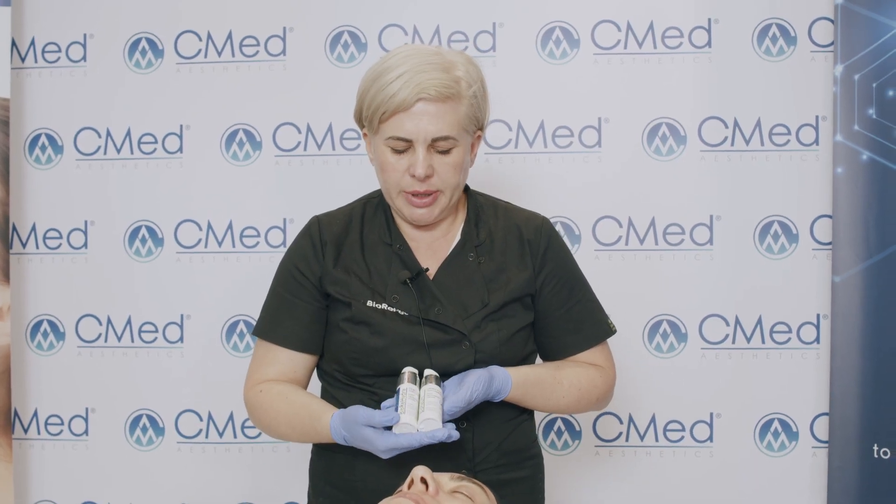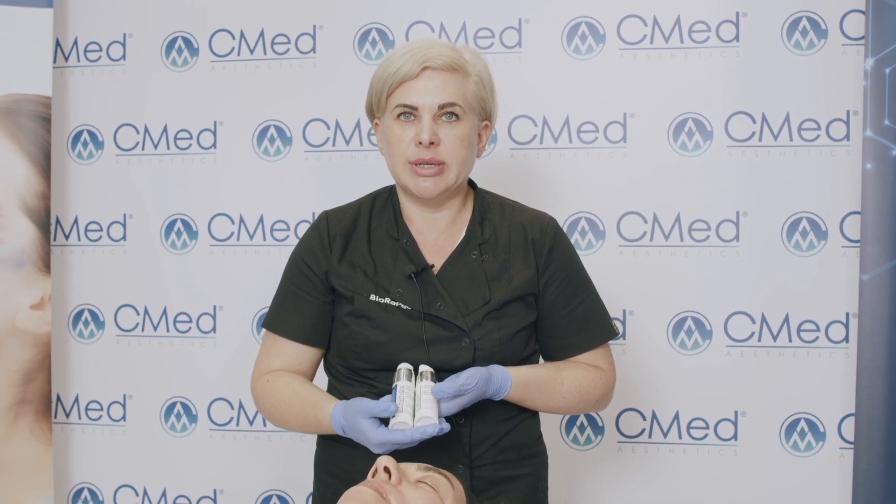To complete the therapy, I'm going to use BioRehydra and BioRelief. These two products will ensure no complications from the therapy, as they are compatible with both BioRepeal and Ares therapy. They will also allow for prolonged effects of the combined treatment. These products are to be used by patients at home throughout the entire course of therapy.